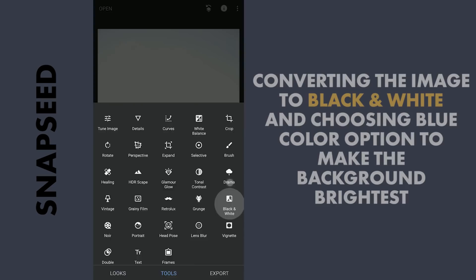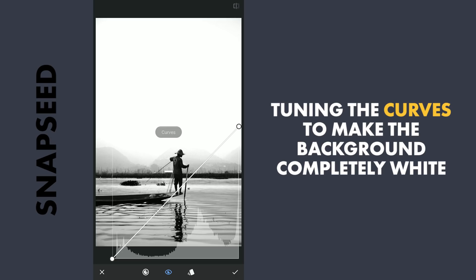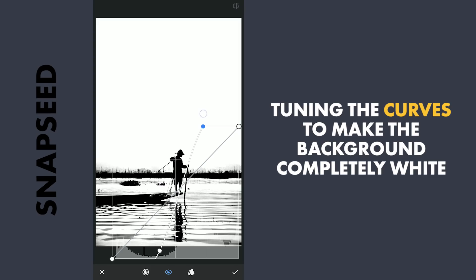Next, the black and white filter. Now in the color option, selecting these colors makes them the brightest. As I need to make the blues more bright, I am gonna choose that color which would make the background more bright and apply it. Now to completely turn the background to white, I am gonna use the Curves tool. Dragging the lower part right makes the darker grayish colors more dark, and moving the upper part left makes the brighter grays more bright.